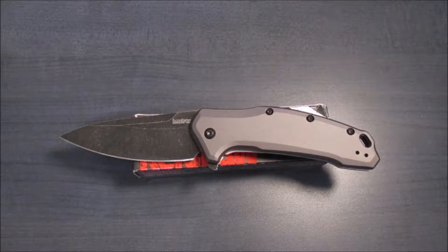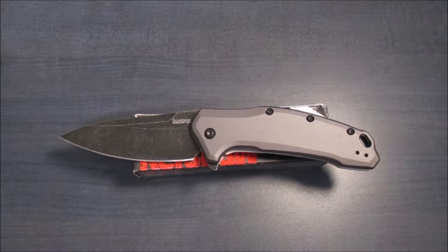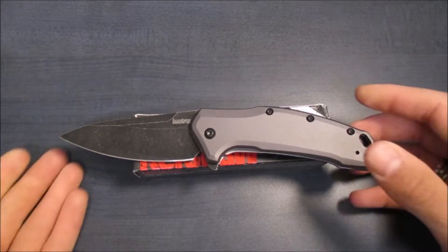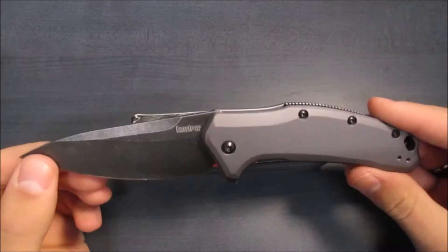What's up guys, Pete here, and welcome back to another Knife Review. Today we're going to be looking at the Kershaw Link, an excellent little spring-assisted offering from Kershaw. Let me get into the blade specs real quick, just before I get into the pros and cons.